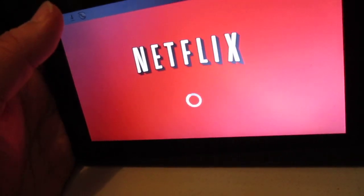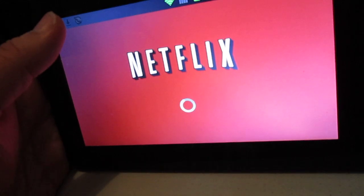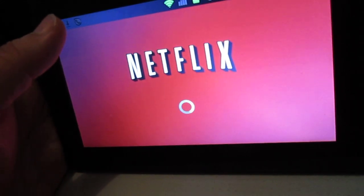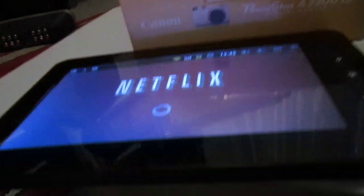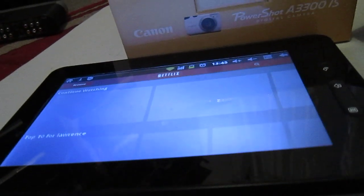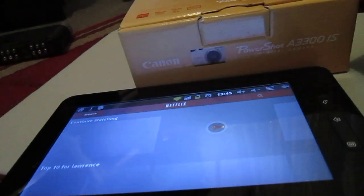You can even enjoy Netflix on this thing, which is pretty good. Anyway, that's my review of the M730 Cascasso tablet PC. I'll be hollering at you people later. Peace.